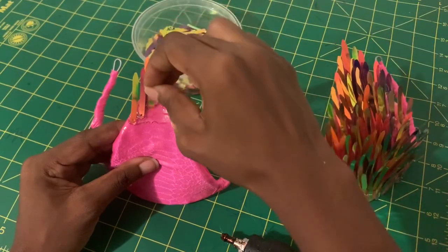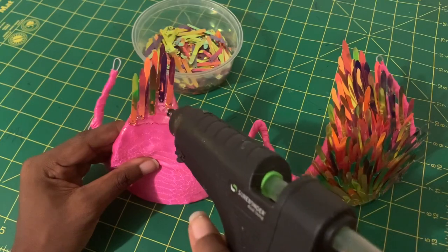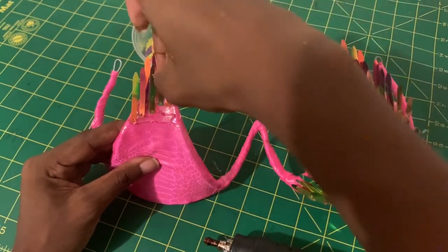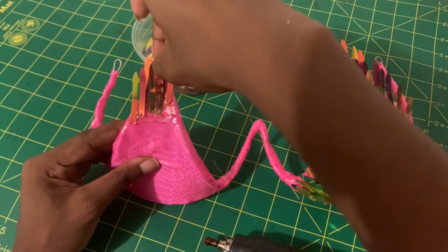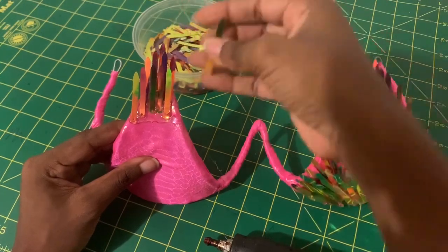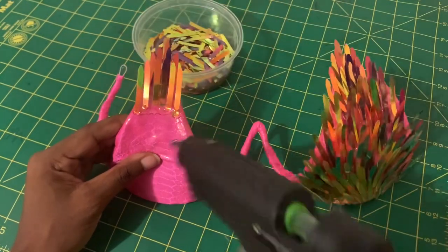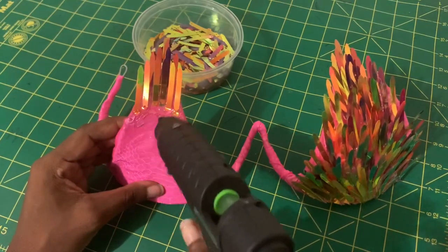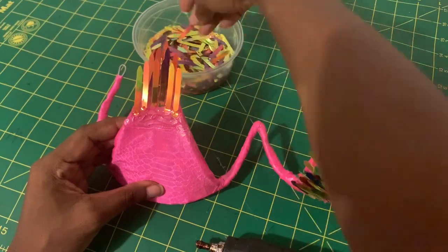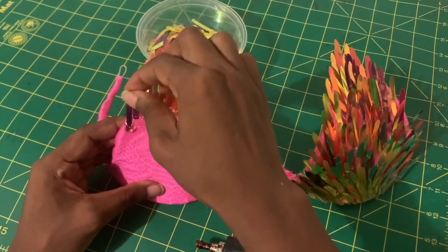With all the colors combined and once light flashes on the bra, it'll be so pretty and shiny. I'm just repeating what I did for each level — layering the glue and then taking the sequins and staggering them one at a time. Super tedious, I know.